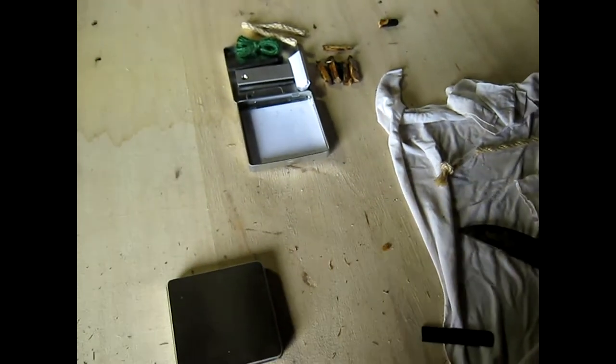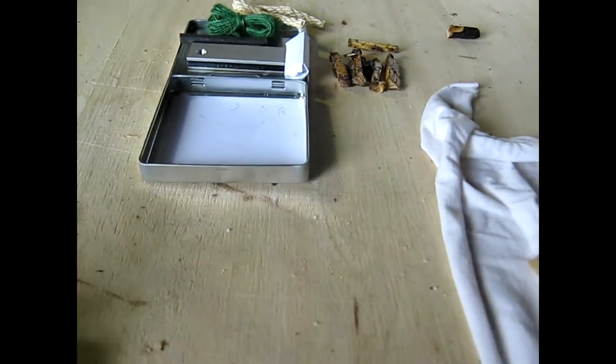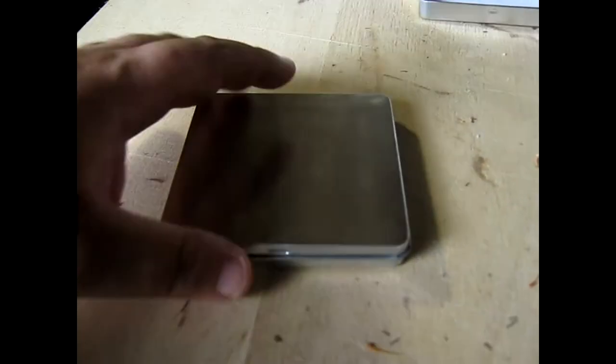Hi guys, Maglinvin here, and I wanted to share with you the tinder boxes I've been making. These are the prototypes. There's everything spread out. Here's a finished kit.